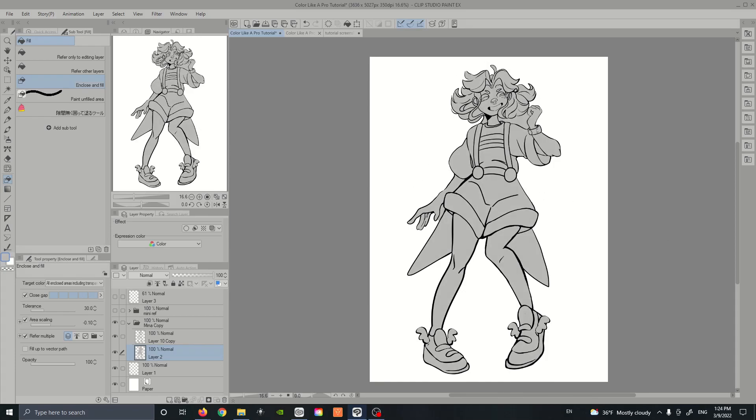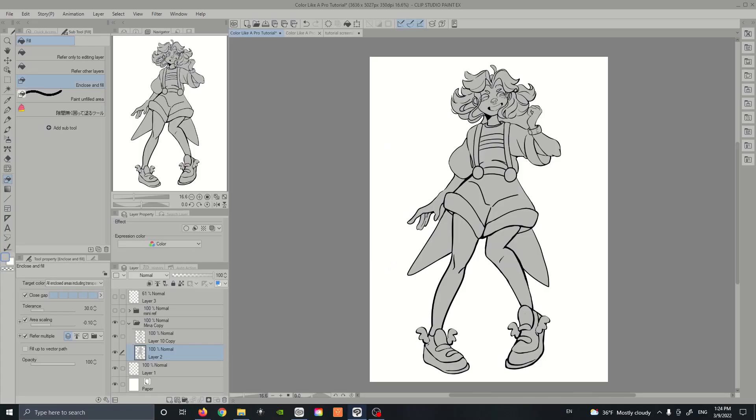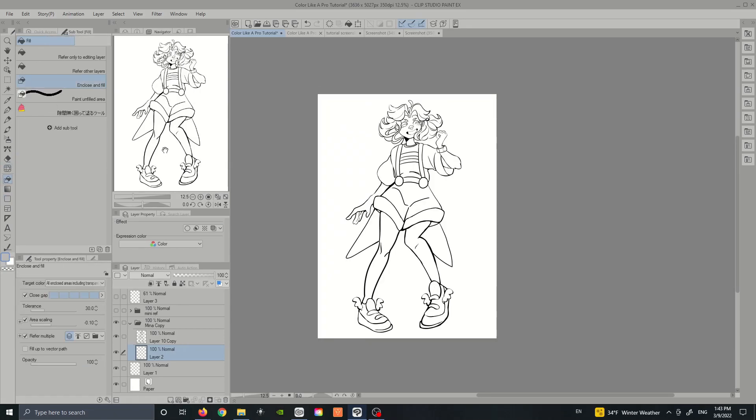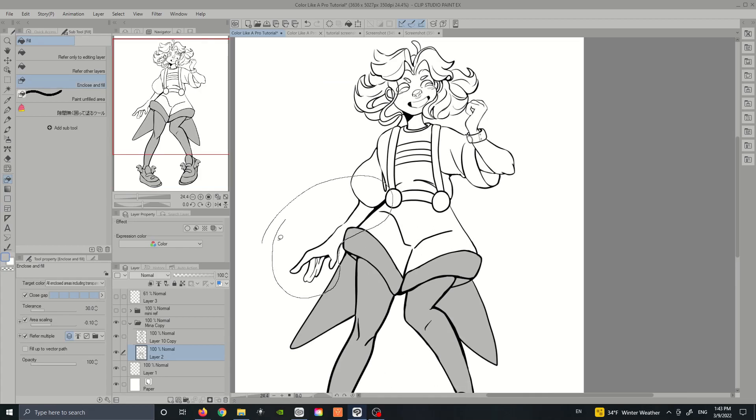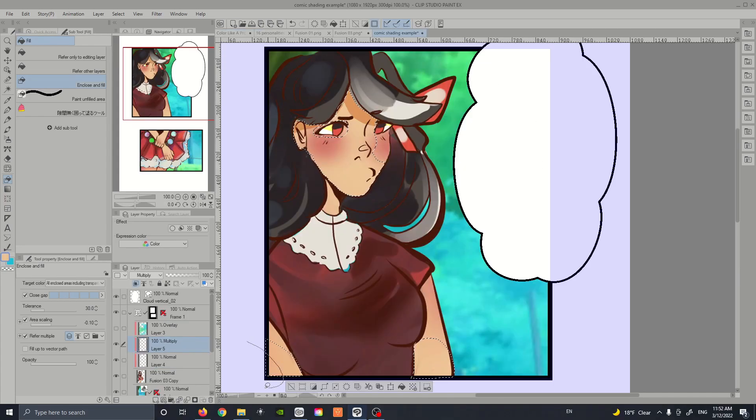For the rest of this tutorial I'll be using the edited version of the Enclose and Fill Tool, but the cupcake tool works just fine. Before we move on to flats, I'll show you how to avoid overfilled areas so you can minimize cleanup. It might be tempting to reach for the eraser, but you really don't need to — all you have to do is go over your lines a little more closely, and you won't have as much cleanup work.